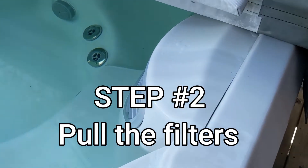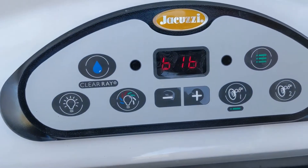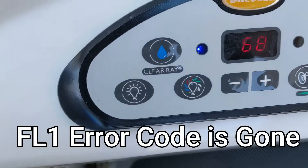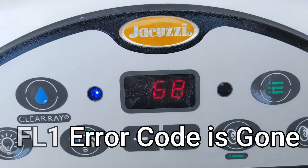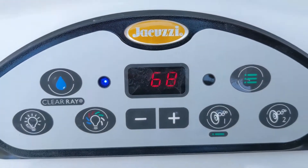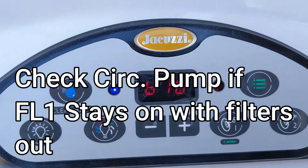We'll pop the filters out. The filters are out and no FL1 code — so clean your filters. But we still have the 616 error code.